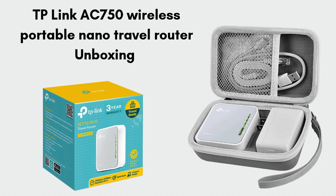First, we unbox the TP-Link AC 750 Wireless Router box. Inside, you'll find the travel router itself, a micro-USB cable for power, a power adapter, an Ethernet cable, and a quick installation guide.